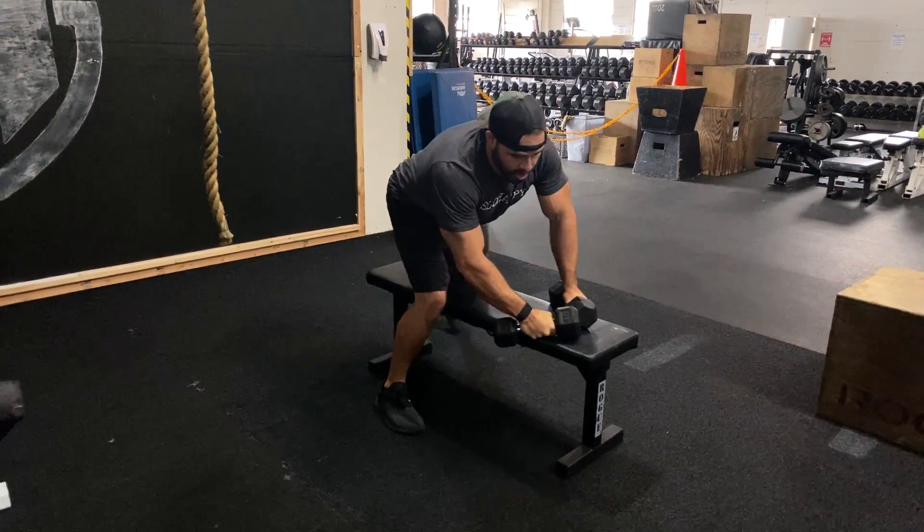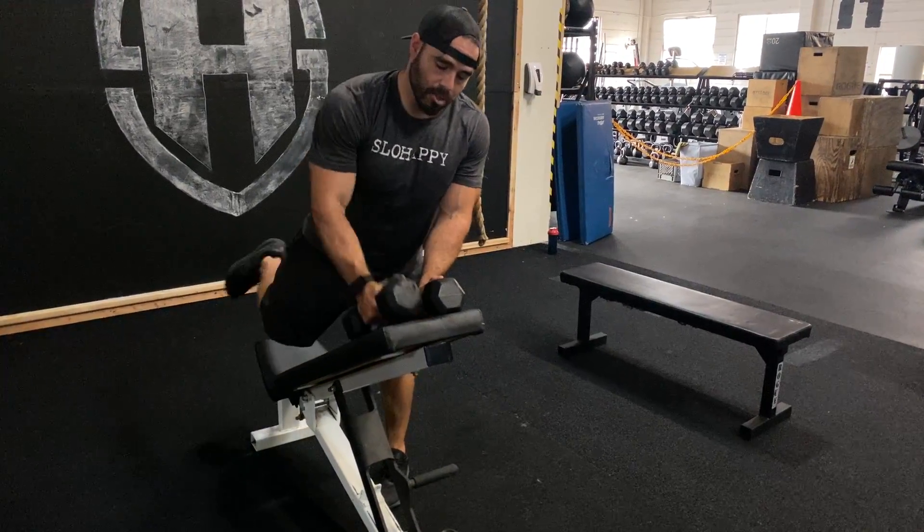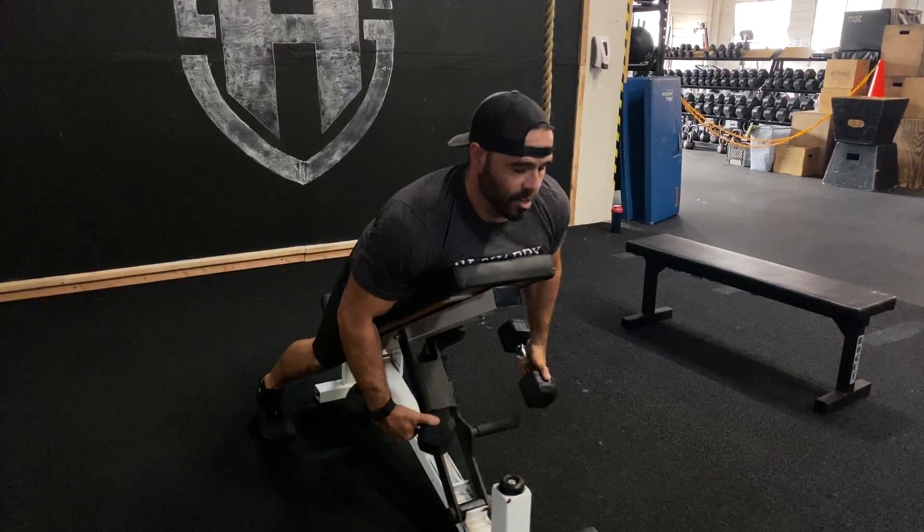Now we're gonna do the same thing with the incline bench. Put your dumbbells on the bench, set your feet, and go ahead and rock your body onto that chest supported position.